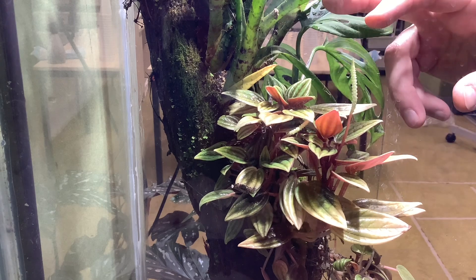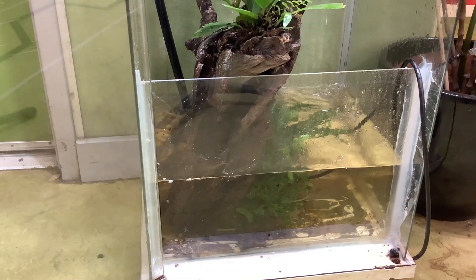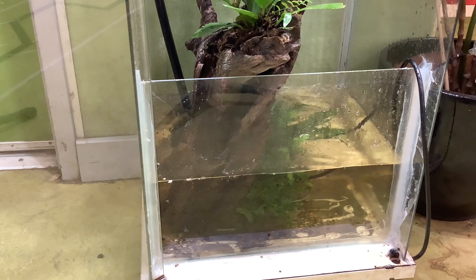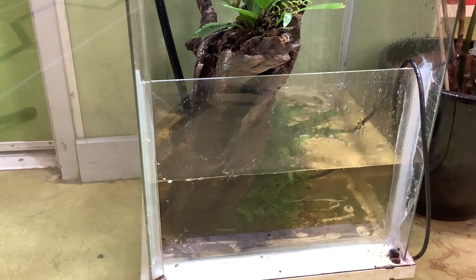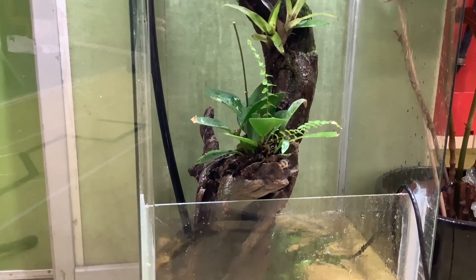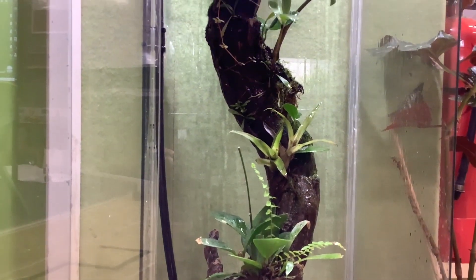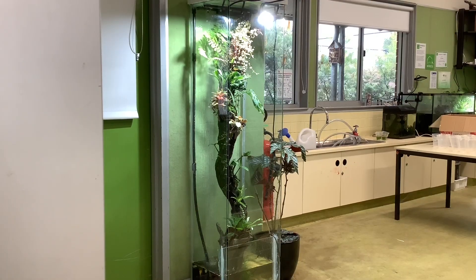I try not to interact with the plants on the trunk as a lot of them are very sensitive to touch and I don't want to interrupt their growth patterns. At the base of the setup I've taken out all substrate and rocks and replaced it with just a few sproutings of java fern. I feel like this has given the setup a huge advantage in terms of water filtration and my maintenance has been reduced significantly as a result.